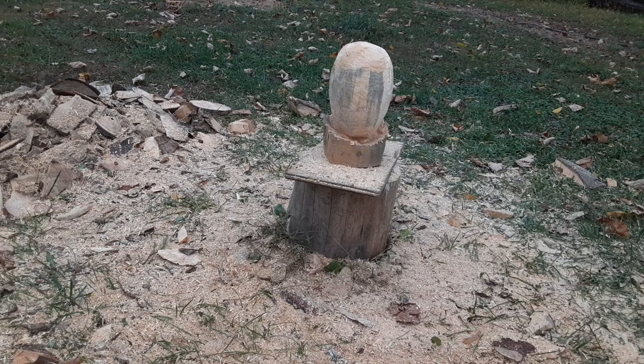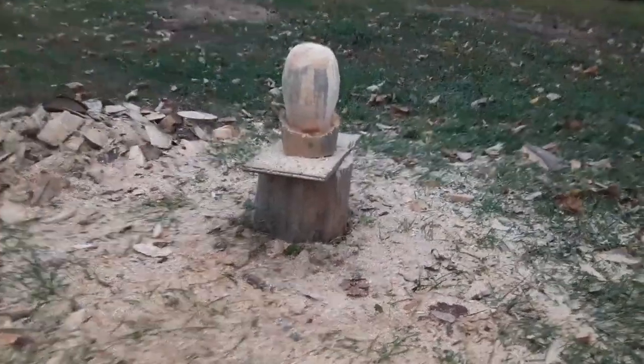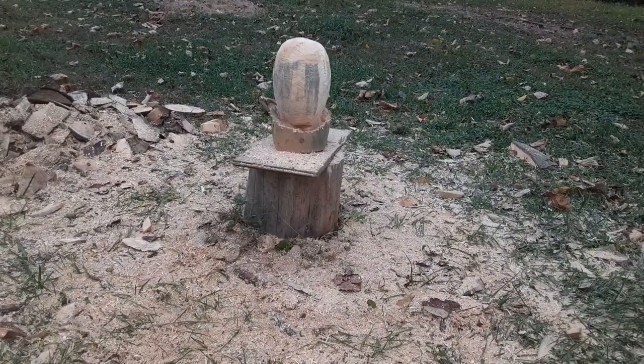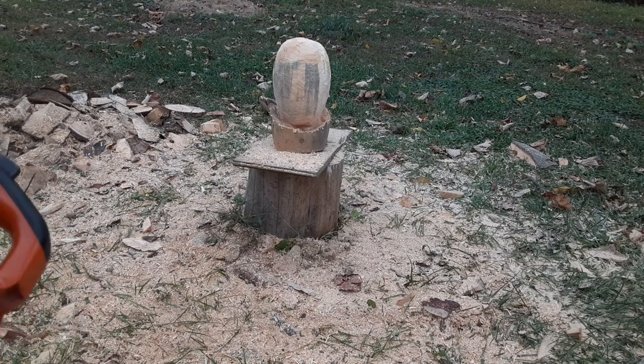All right, so there I kind of have the egg shape. It's not perfect — doesn't have to be perfect — but now we have a basis to start with. You can go narrower on the bottom if you want. What I'm trying to show here is how you use that as a basic shape and then you start to draw in your features from there.